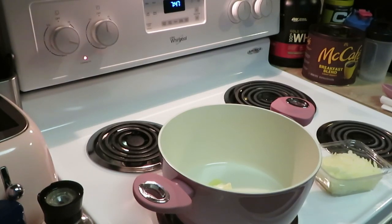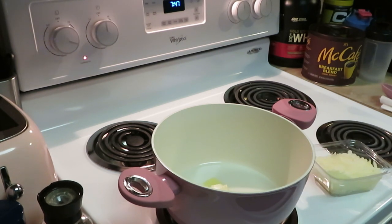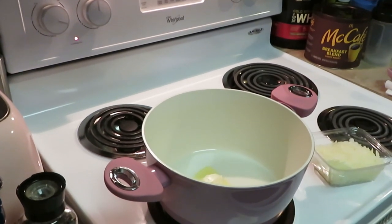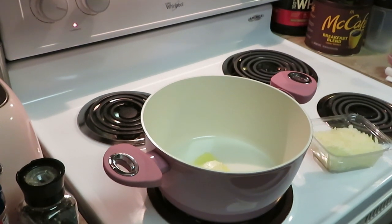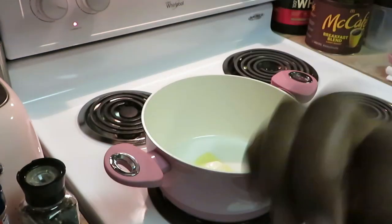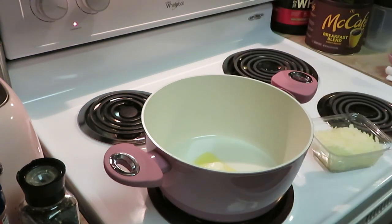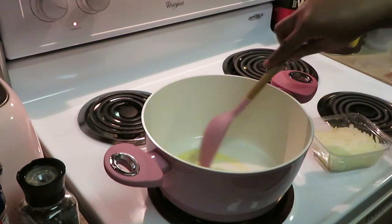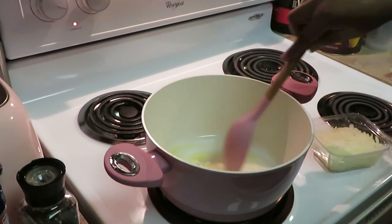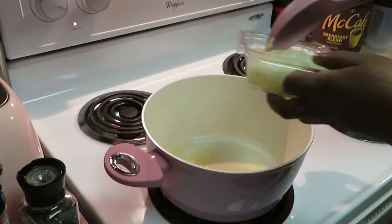I'm back and everything is prepped. I have my pot here with about two tablespoons of butter melting. I got a couple of seasons on the side that you'll see me add into this quick pot pie. Let's get that butter melting.